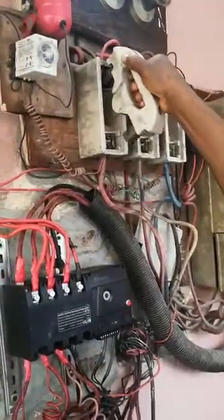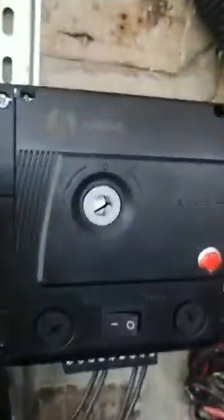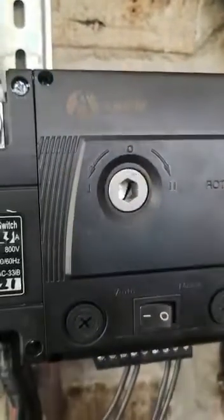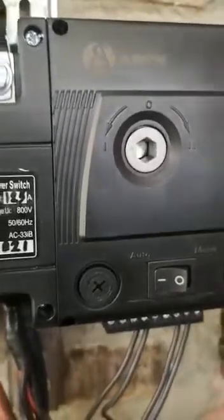NEPA comes back. Let me put the fuse back. Watch as this thing turns — look at the arrow. It has changed over. Now it has gone back to NEPA. Listen to the generator.